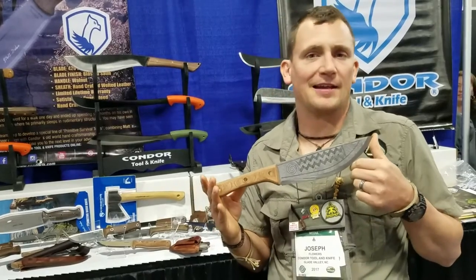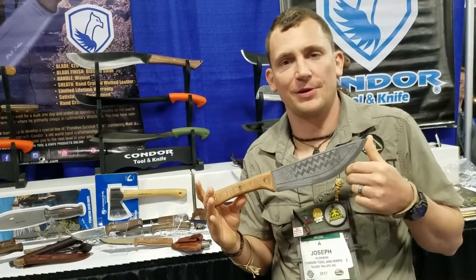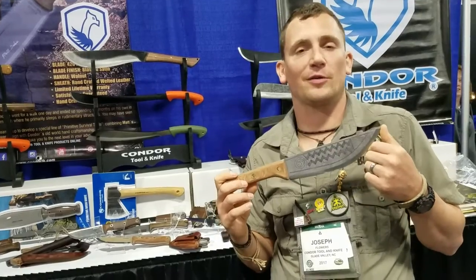Condor Tool Knives — come give it a like, give us a shout out on Facebook and tell us what you think. Hope to see you guys around. I'm Joe Flowers with Condor Tool Knife. I'm super impressed with what Condor's put out this year — a lot of knives that look absolutely utilitarian. And as always, Condor will have probably one of the most competitive price points in the industry. I'll have all their information in the description box below. Make sure to check them out, check Joe Flowers out — he's a great guy. Let me know what you think in the comments. Have a great day.